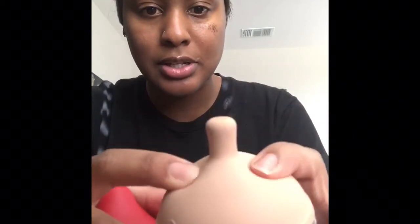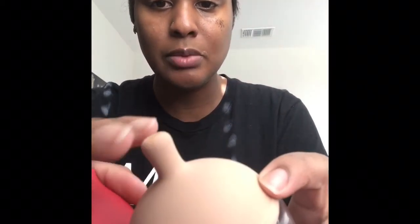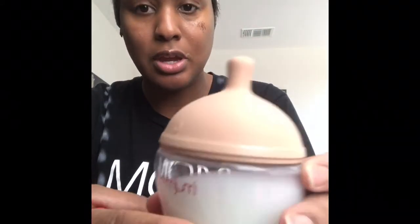Today I'm going to try the four-ounce Mimi Jumi bottle. It kind of looks like a breast — it's skin-colored and soft. The nipple is a little harder than the Komotomo, but it's supposed to be more breast-like. The flow is supposed to mimic the flow from your breast, and it's angled so it doesn't leak when held at an angle — milk only comes out when sucked. I'm using breast milk.